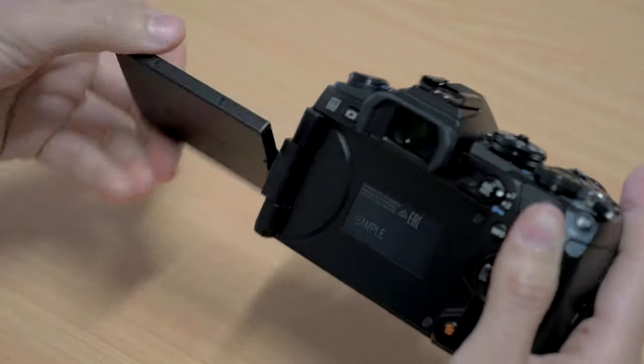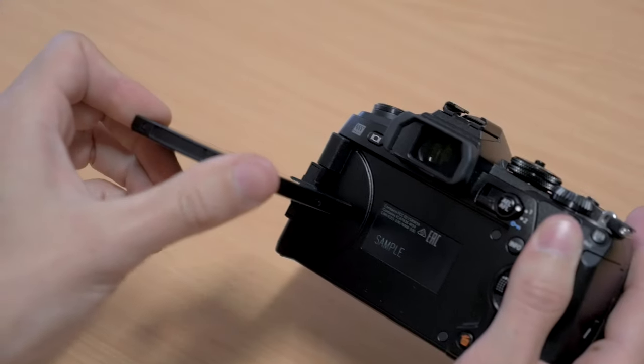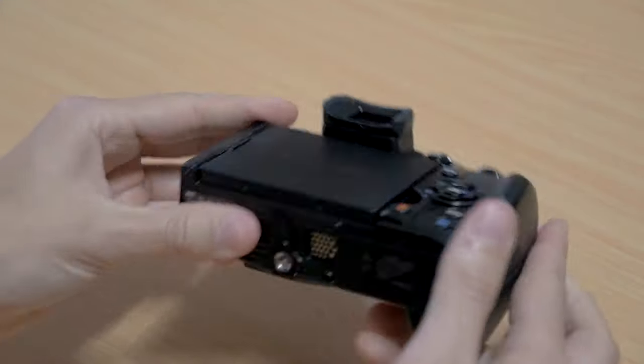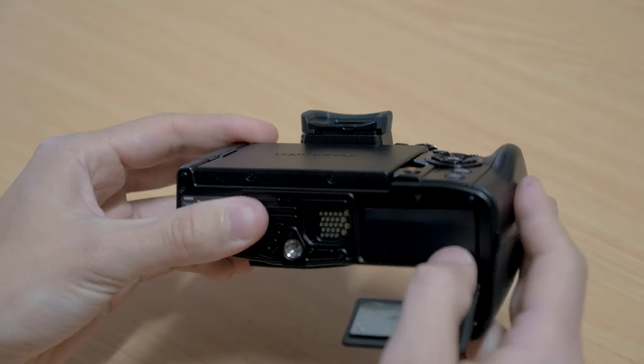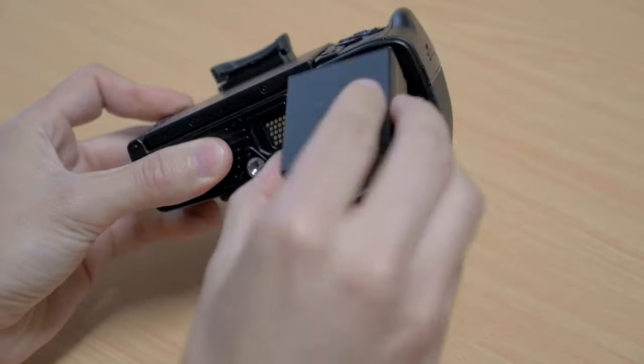The hand grip has been improved a little bit — it feels better. The battery is completely new; it does not take the same battery as the E-M1. This new battery is a little bit physically larger and it has a 37% higher capacity, so longer shooting times. It also has a faster recharge rate.